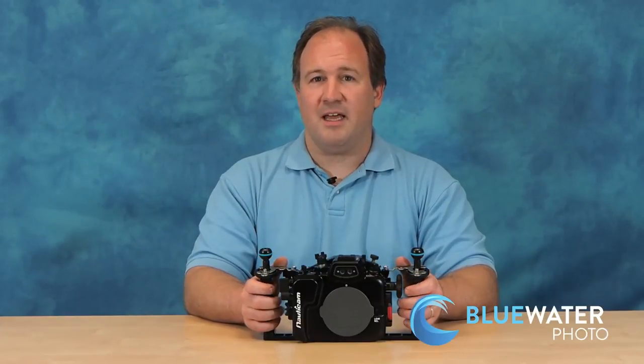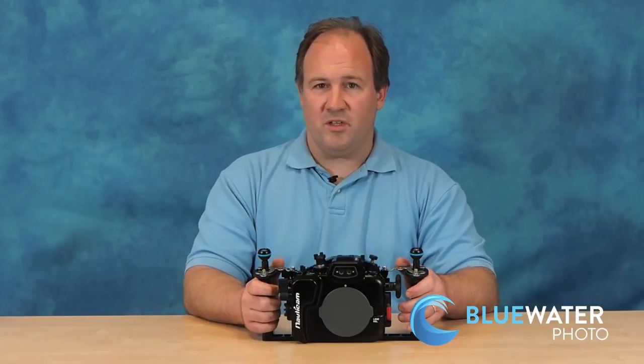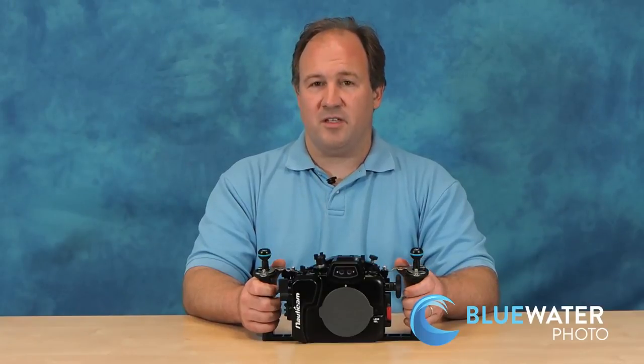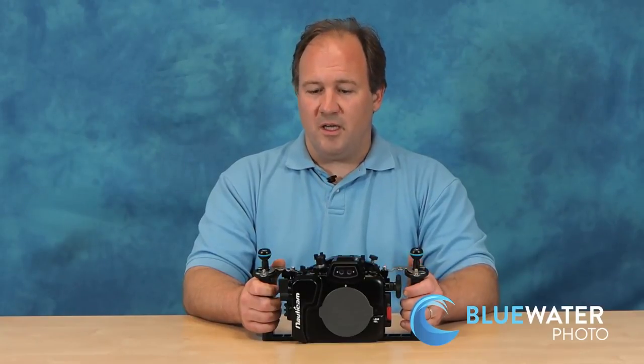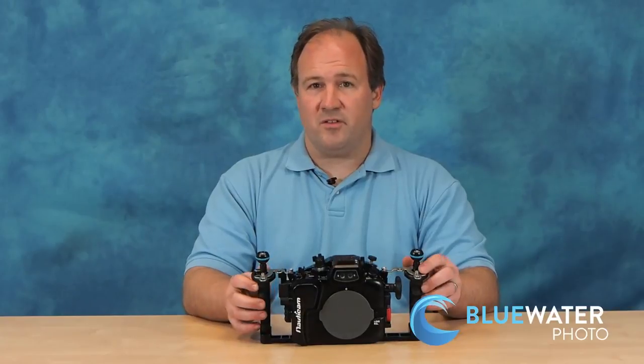It has an excellent lens selection. It has a wider variety of video modes than any other mirrorless camera out there, and its autofocus with lenses is great. It's small and it's affordable. So for high-end video, the GH4 is an increasingly popular option, and it also takes great still photos.